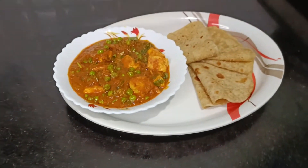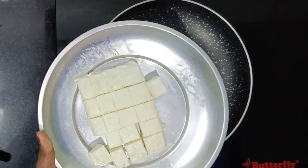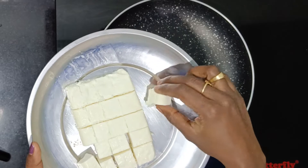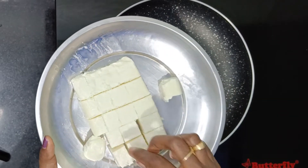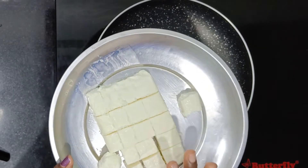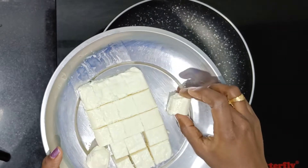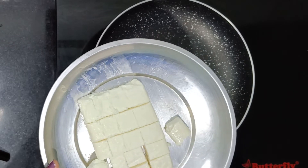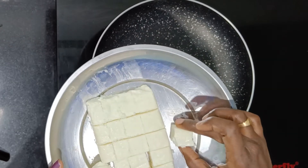Let's get started with Mattar Paneer. This is 200g paneer, cut into small cube-sized pieces. Normally in a restaurant, it is also cut into small cubes.